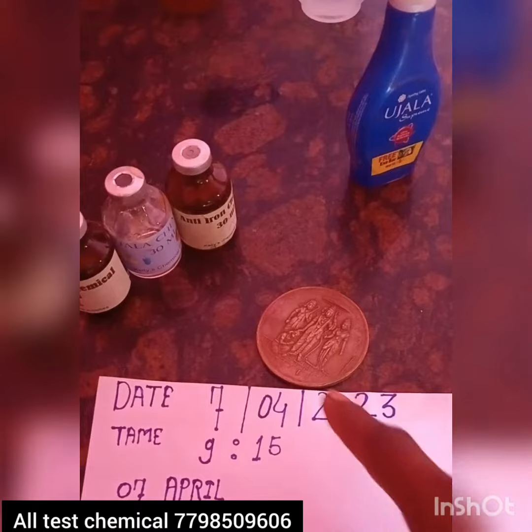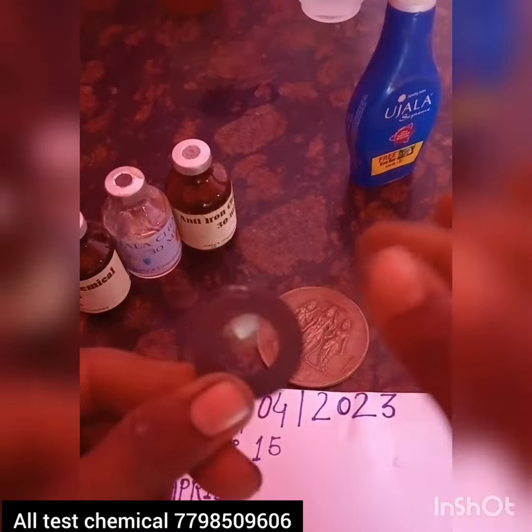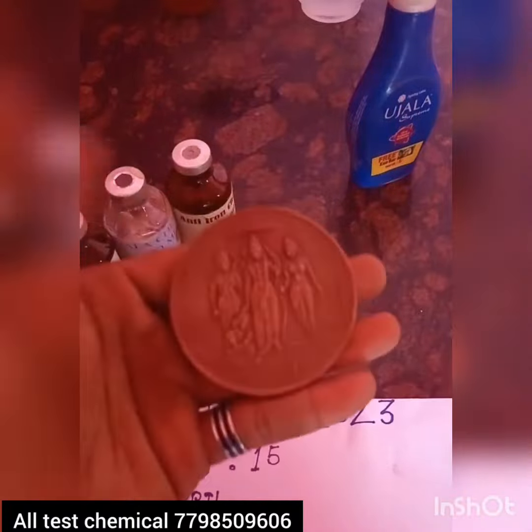This is chemical and rubber coin, magnet — white magnet, black magnet, pure copper coin.